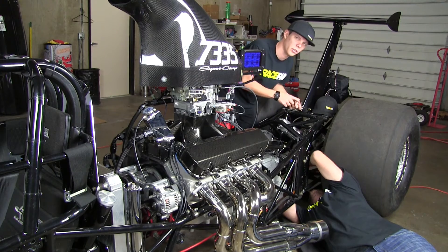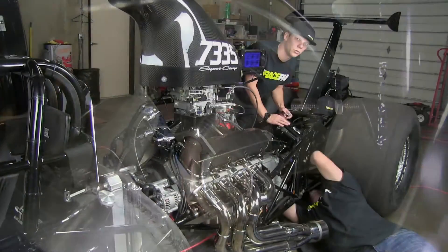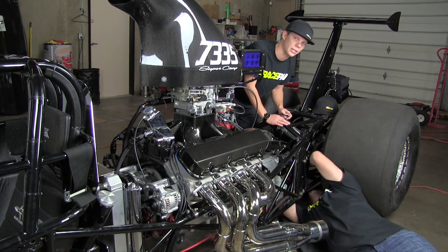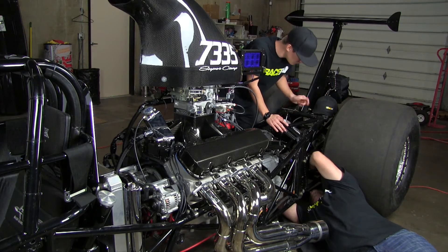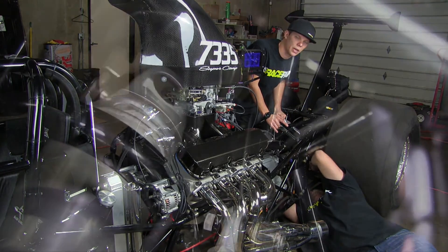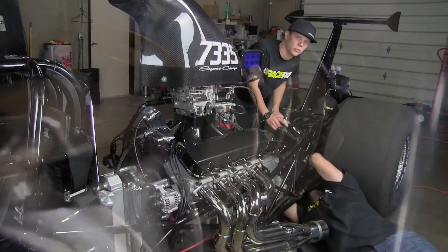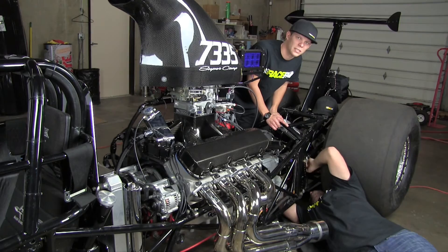You're going to install the collar right there just in front of the pinion seal right behind the yoke. Keep in mind that we offer a few different sizes when ordering, so make sure before you order whether it's a Strange, Mark Williams, Mosher, large or small pinion — that'll help expedite the process. We also give you a bracket to hold the sensor. Keep in mind the gap between the sensor and the collar — you're going to want about 60 to 80 thousandths between the sensor and the actual magnets. We'll tidy this up, click a couple sensors in, and test this thing out.